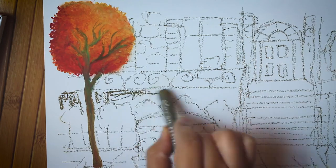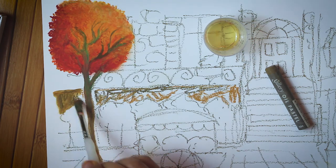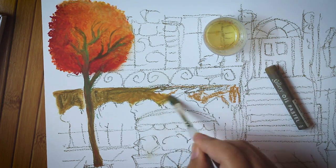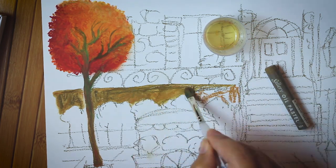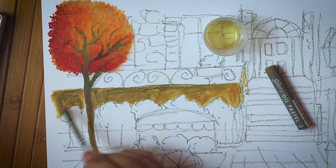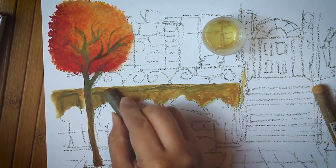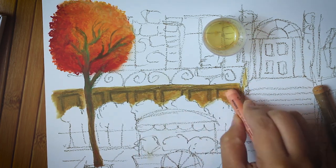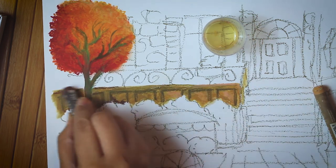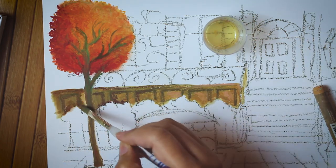I actually have another Mungyo oil pastel video on this channel where that painting doesn't even use any solvents. In that tutorial I only used the pastels and paper. If that kind of painting interests you more, I've linked the video in the description below. But in this painting demo I'm using linseed oil, so you might ask: is that really necessary? Why do we need linseed oil for this painting?